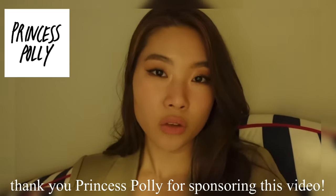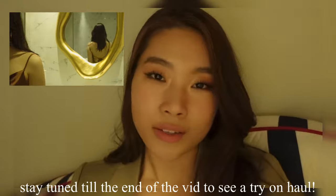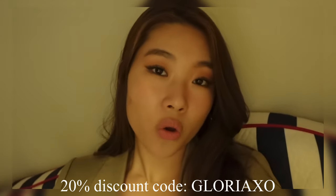This video is also sponsored by Princess Polly, so thank you so much Princess Polly for sponsoring this video. I'm actually very excited to be working with them because I've been loving the brand for such a long time. I chose a lot of loungewear and comfy wear pieces from Princess Polly. You can work out in them but you can also go out in them, which is super convenient. If you guys like any of the pieces I'm wearing in this video, please check them in the description box. Also use my code GLORIA XO for a 20% discount on your entire purchase.